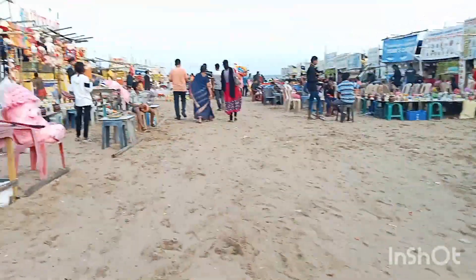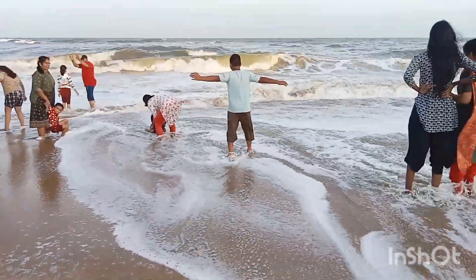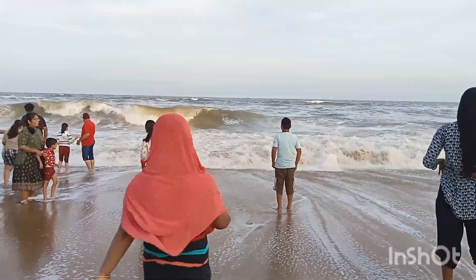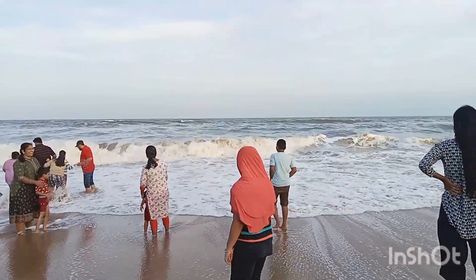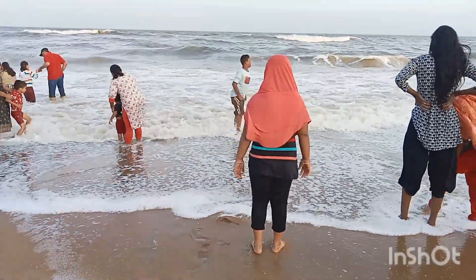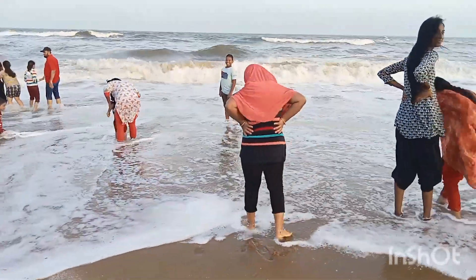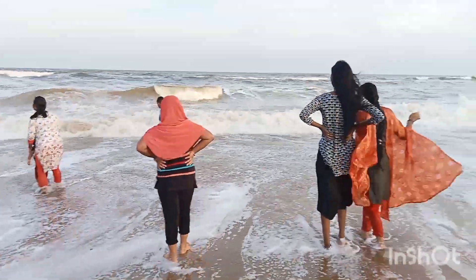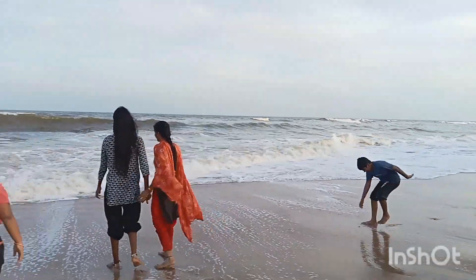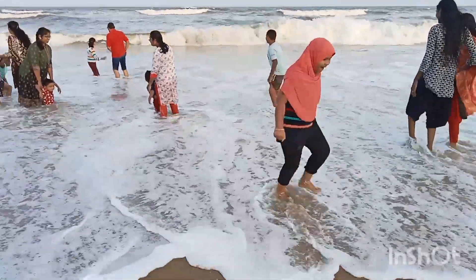We will drink the water. There was a lot of rain and tsunami data. There was a lot of danger and rain. I couldn't make videos.